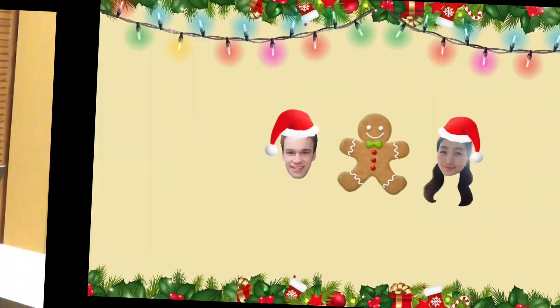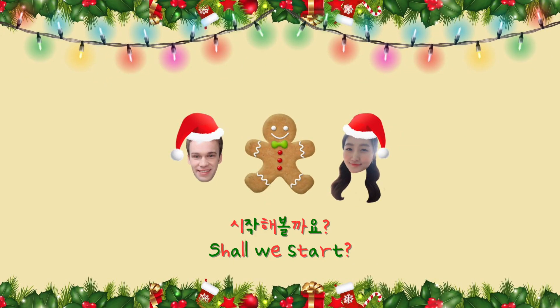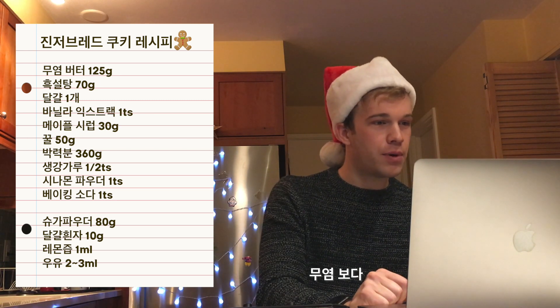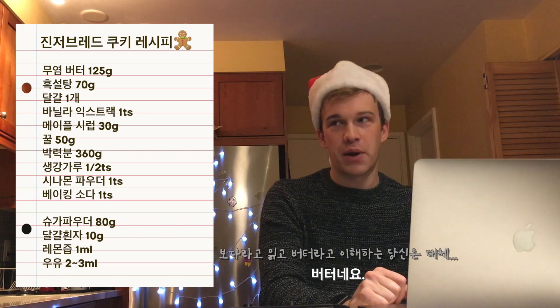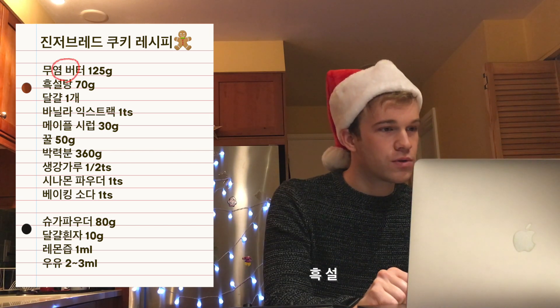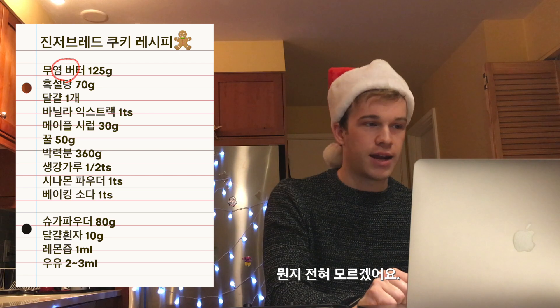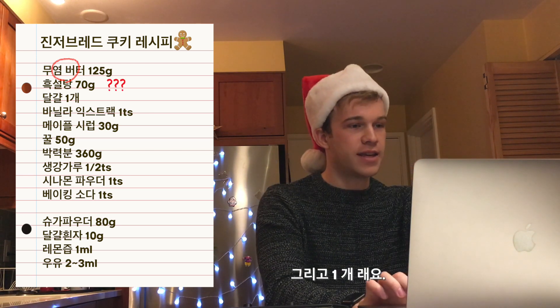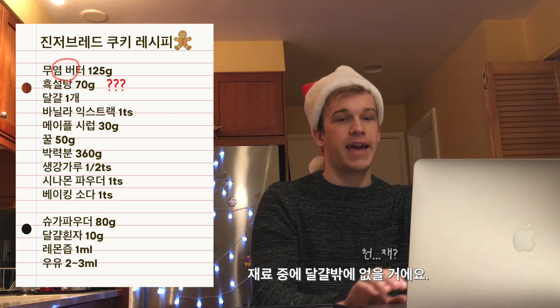I know how it sounds. So, to start, we have — which is butter. And I don't know what that is. And then it's one 개. What's one of anything? This is probably an egg.